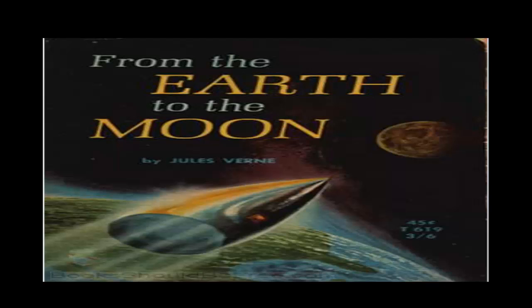'Gentlemen,' resumed the orator, 'I repeat that the distance between the earth and her satellite is a mere trifle and undeserving of serious consideration. I am convinced that before twenty years are over, one half of our earth will have paid a visit to the moon. Now, my worthy friends, if you have any question to put to me, you will, I fear, sadly embarrass a poor man like myself. Still, I will do my best to answer you.' Up to this point, the president of the Gun Club had been satisfied with the turn which the discussion had assumed. It became now, however, desirable to divert Ardan from questions of a practical nature with which he was doubtless far less conversant. Barbicane, therefore, hastened to get in a word and began by asking his new friend whether he thought that the moon and planets were inhabited.